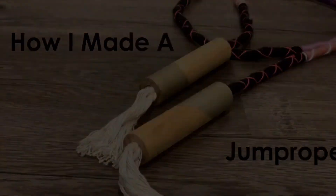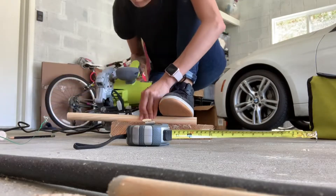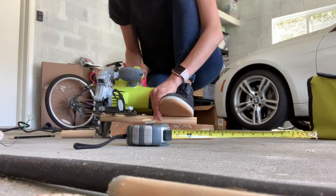Today I'm going to show you how I made a jump rope. First, take your dowel and cut it to size. I used my circular saw because it was way faster.